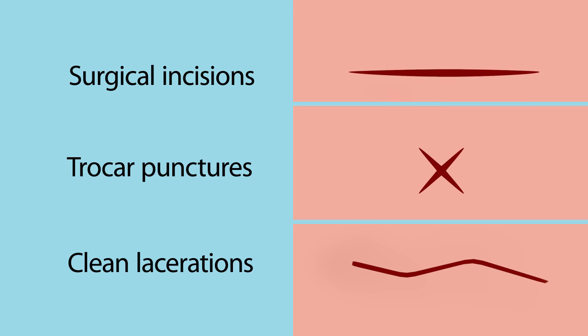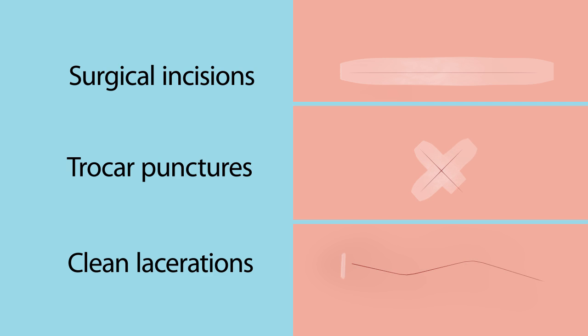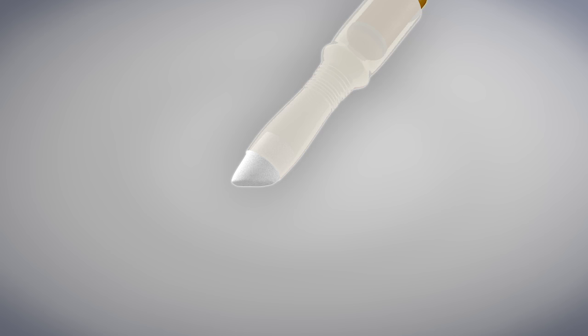SecureSeal is intended to hold closed easily approximated skin edges of wounds from surgical incisions, trocar punctures, and clean trauma lacerations that are less than six hours old.